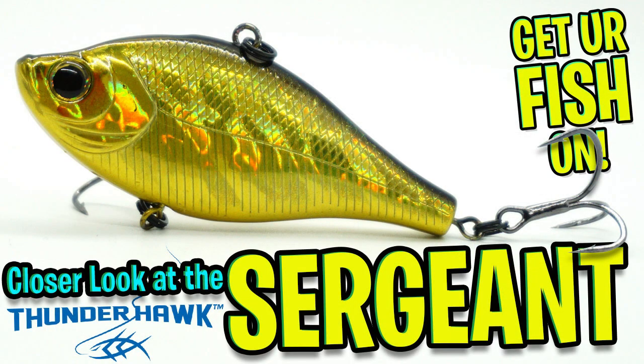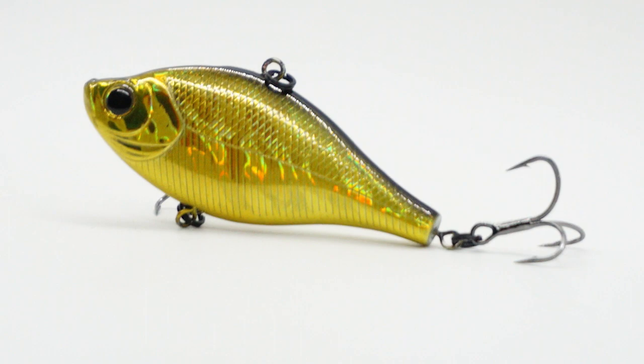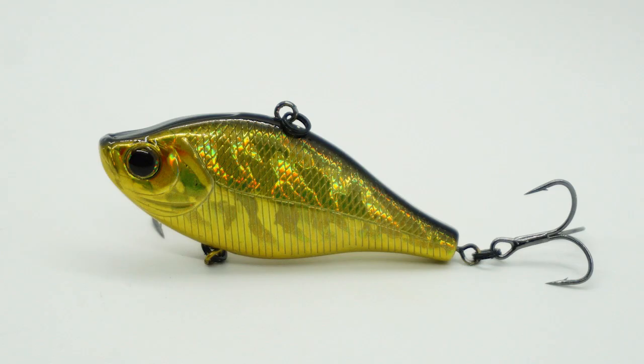Today, you and I are going to take a closer look at the Thunderhawk Sergeant. The Thunderhawk Sergeant is a lipless crankbait that has some upgraded features that will help you land more fish.